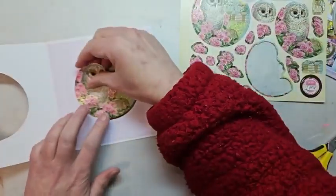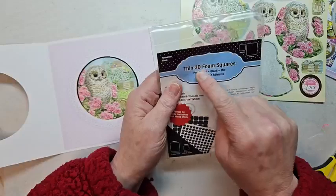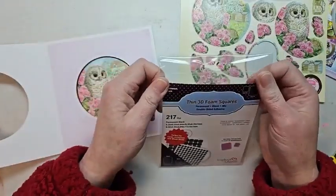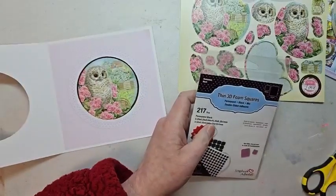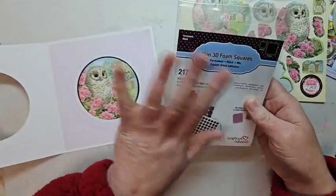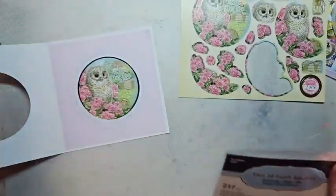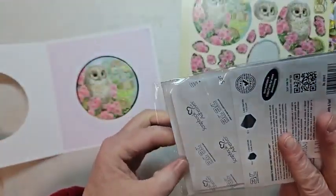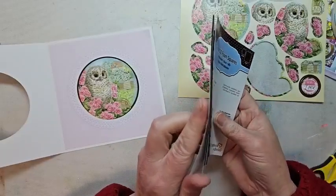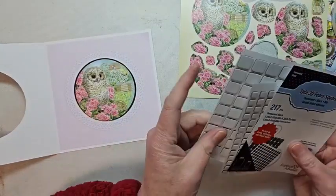Now what we're going to do is just a quick stacking of the images. They've given you a ton of images on here, so you have a lot of layers — you can decide how many you actually want to use. I've grabbed these thin 3D foam squares from Scrapbook Adhesives. They have gobs of foam squares to choose from in black and white. I love black because it hides in the shadows of the things I'm building. This is a relatively new one from them — the thin 3D foam squares. These are one millimeter thick, which is great if you want to do quite a few stackings.